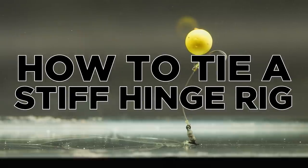Hello and welcome to Fishing Tutorials. In this video we're going to cover how to tie a stiff hinge rig, but also how to get the best out of it and what angling situation we'd recommend using it in.